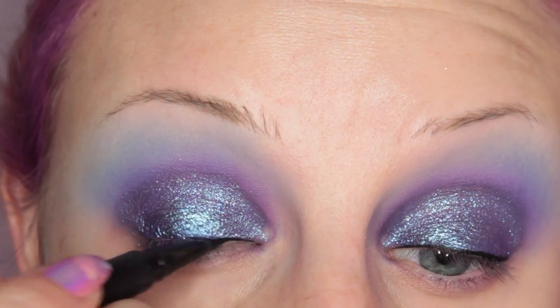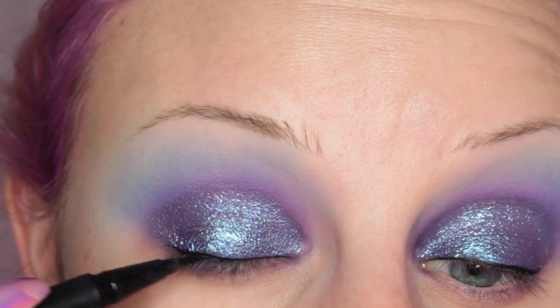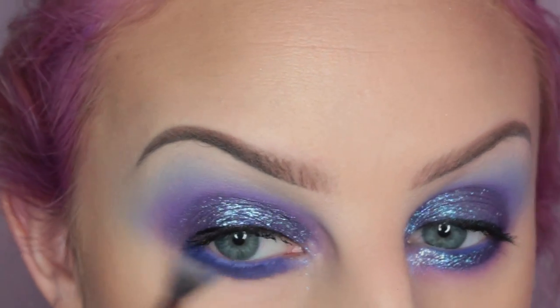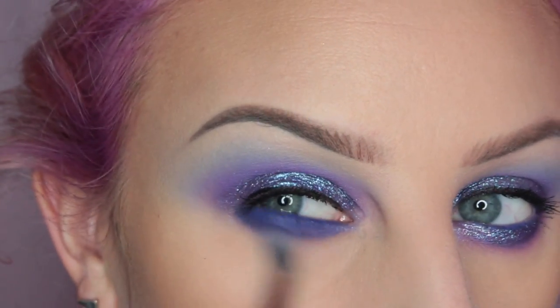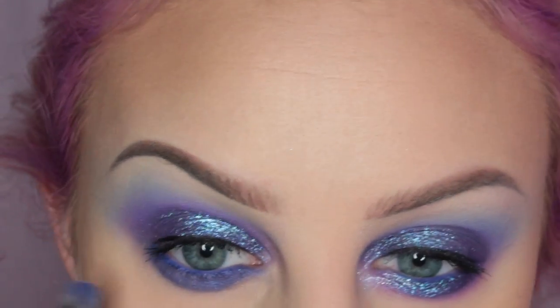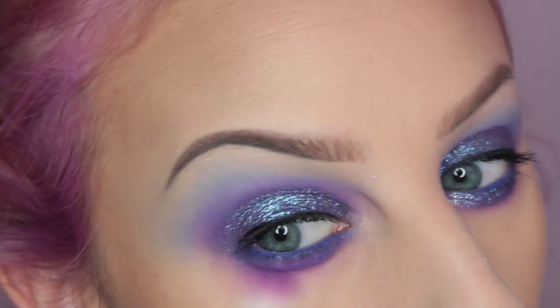Now I'm taking the KVD Trooper Tattoo Liner and quickly lining my lash line. Now we're jumping onto the lower lash line — I'm taking that shadow stick again and then blending it out.